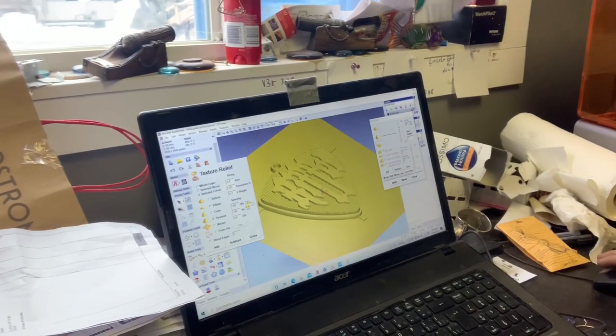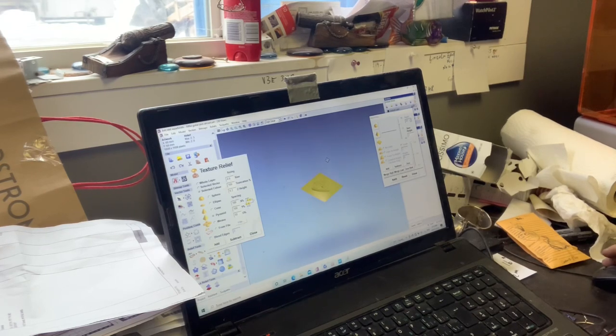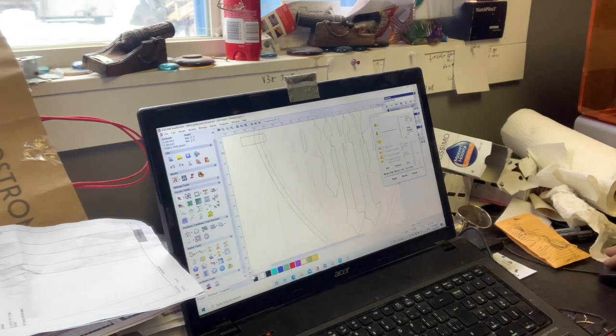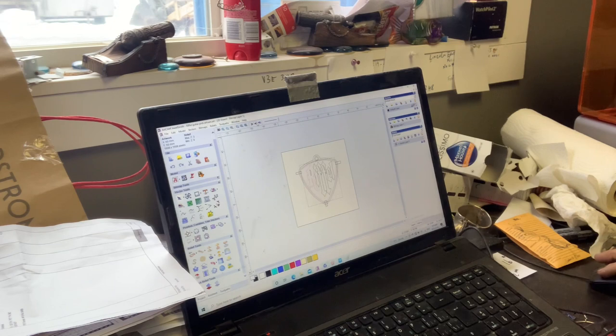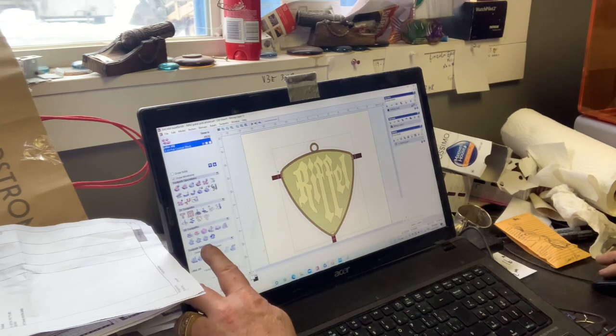Once I'm satisfied with the design, I put the little loop up on it, then close it and go back. Then I set this up - I built an offset vector around it. Now I can take that to the tool paths. I go to the 3D tool path option, and you can see the cursor moving.